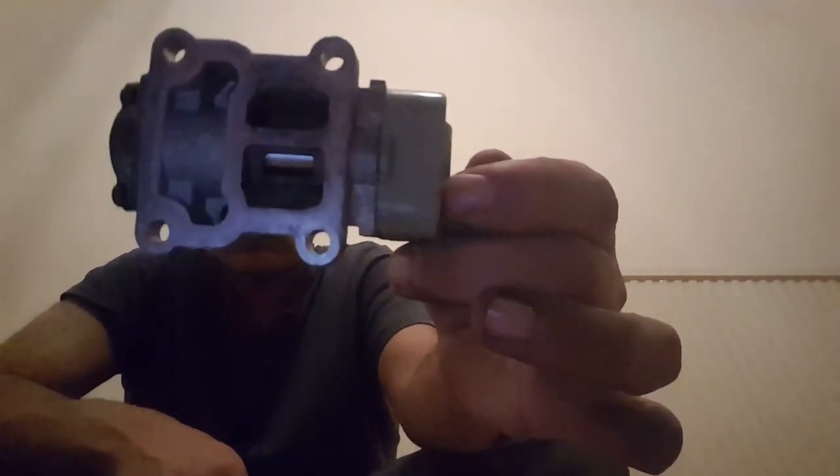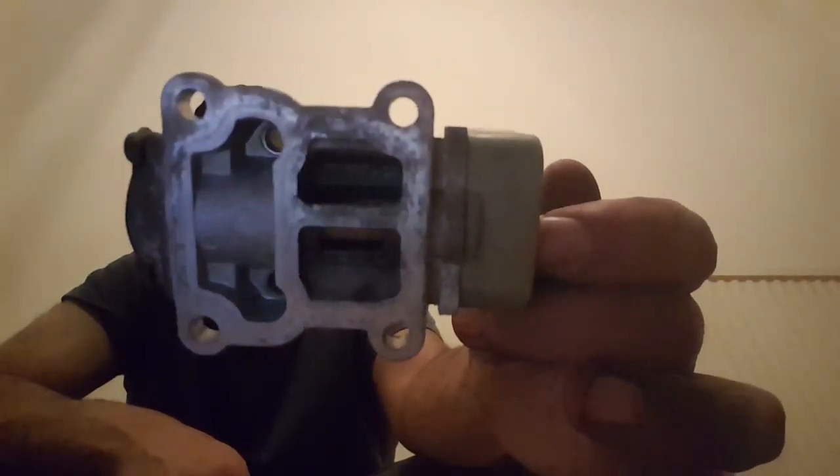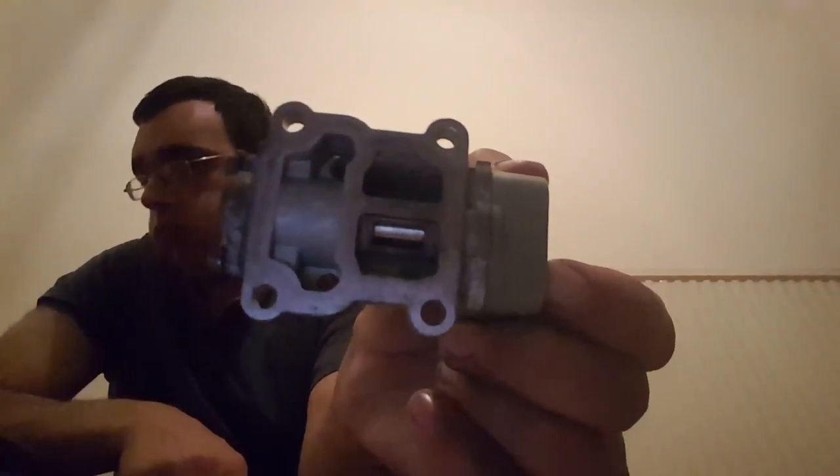Remember when you put this back on, make sure all the sensors are plugged back in and everything's on right. This one isn't sticking but I found out the flap on here — as you can see, you can actually see in there now, it's lovely and clean.